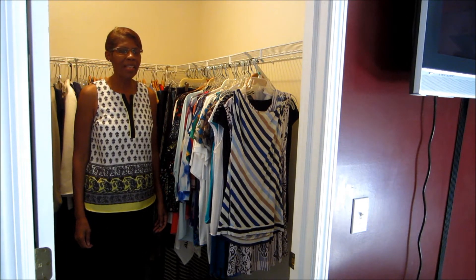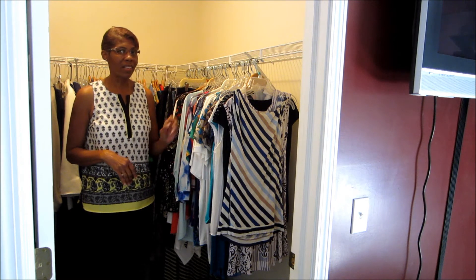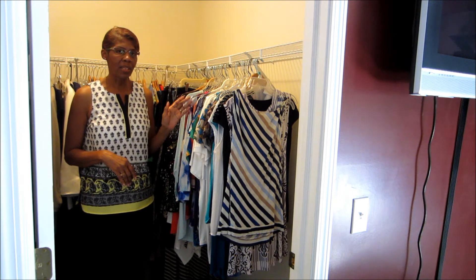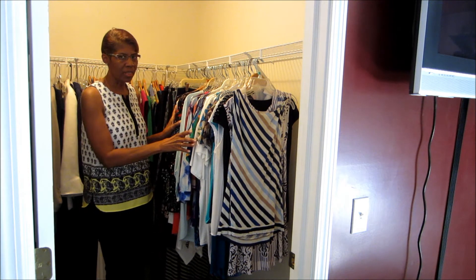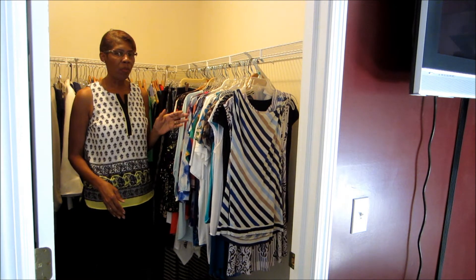Welcome back. This is my favorite part of the organizing process — we're going to get our things in order. If you remember from the sorting and purging process, all of our tops are together, our skirts and dresses, etc. We're going to start with our tops.